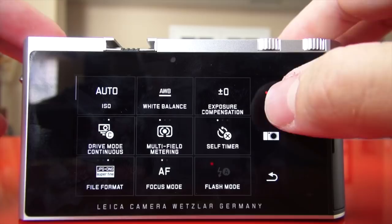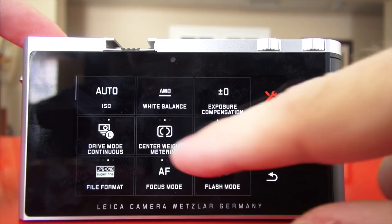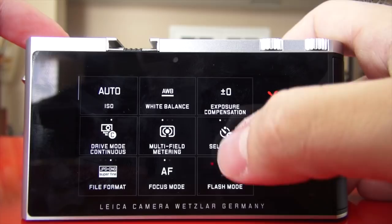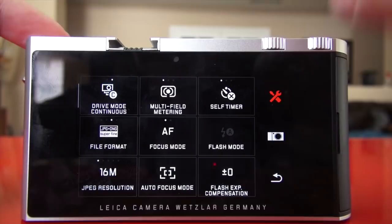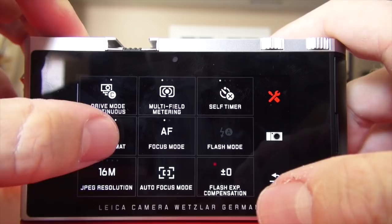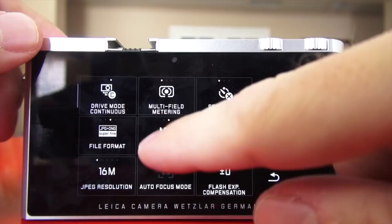Going back to the menu: drive mode, then multi-field metering — click again for center weighted, click again for spot. So you have all your metering settings right there. Multi-field works extremely well. Your self-timer is here — 12 seconds or two seconds. Your file format: JPEG, or JPEG and DNG, fine to super fine. Focus mode: manual focus or auto focus with native lenses — I recommend auto focus.